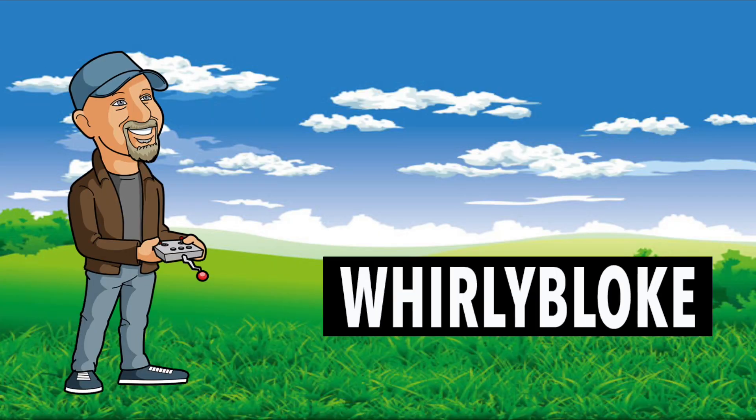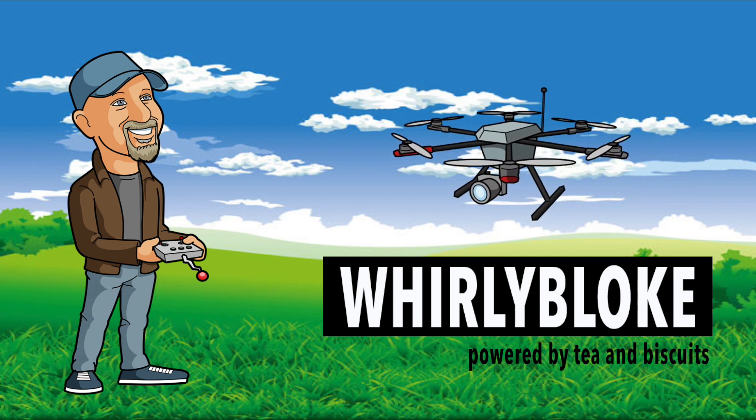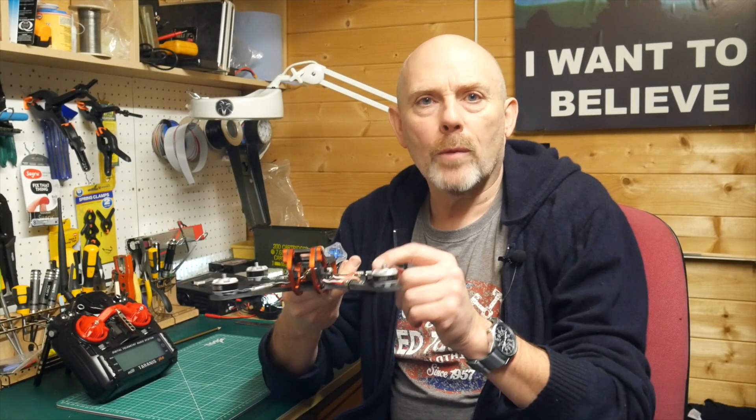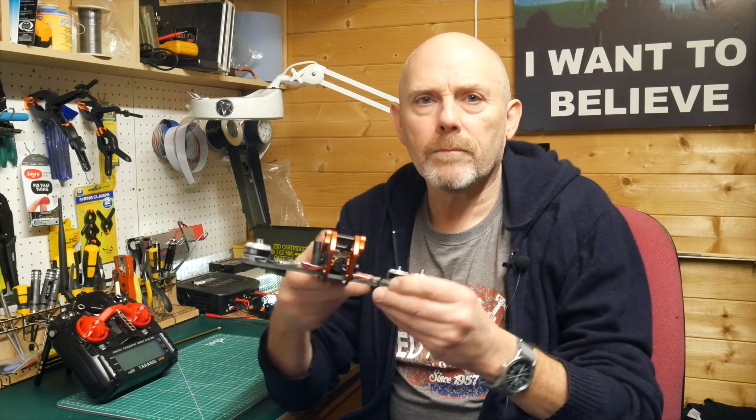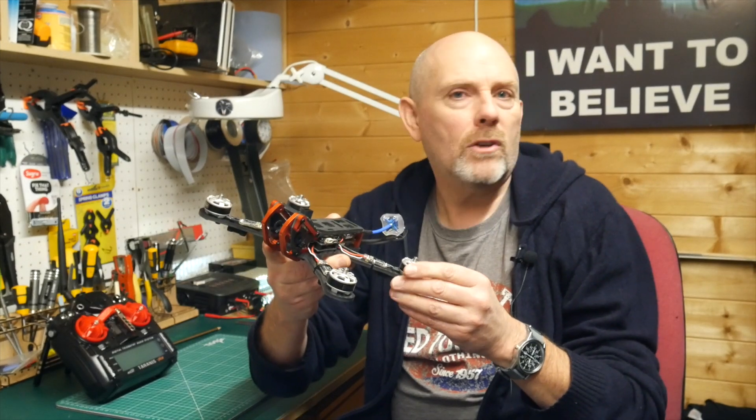Hello and welcome to the WorldlyBloat channel. Today I'm going to be showing you how to arm your quad when it's inverted. So why would you want to arm your quad when it's inverted? In Betaflight there's a setting that stops the quad arming when it's beyond a certain angle. And to be honest I've always thought this was a ridiculous default setting, but I can sort of see the logic — if you try to arm your quad while it's on a slope it might take off at an unusual angle and crash or something.